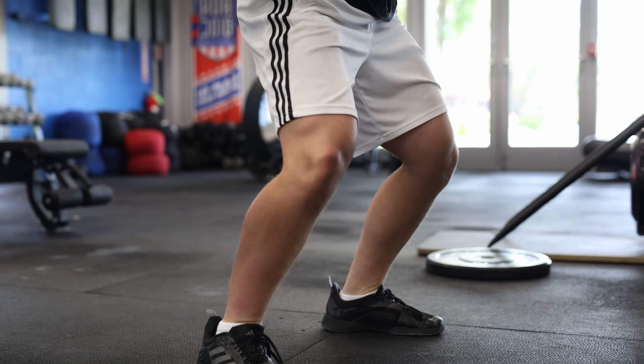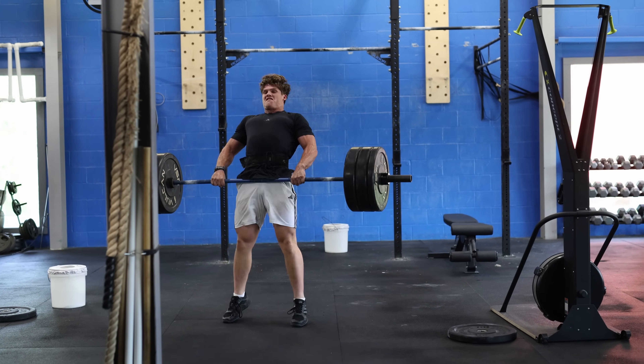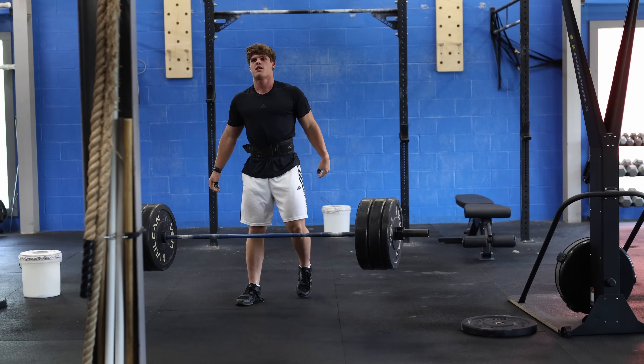I've been wearing the mouthpiece for about three years now. My first season competing in CrossFit, I spent some time out in Cookville, Tennessee at CrossFit Mayhem, and I saw Rich Froning wearing the Airwave, and so I asked a lot of the guys out there what the Airwave was and why they used it.